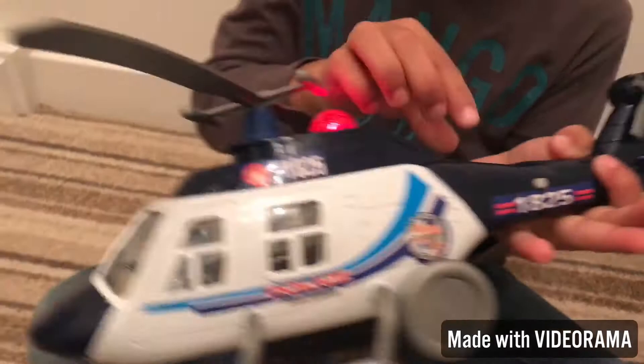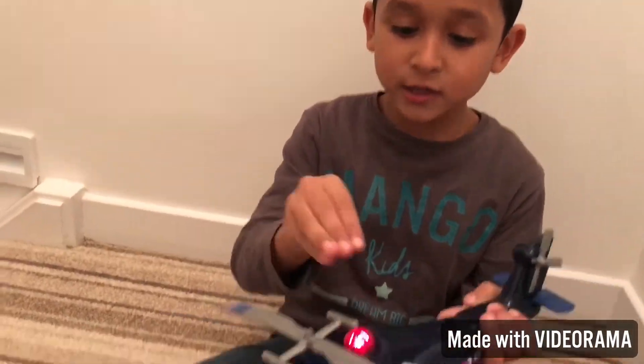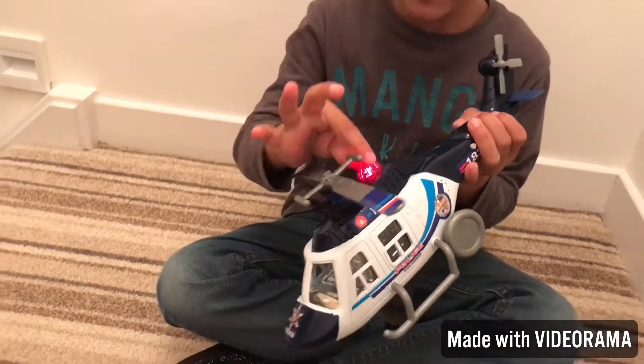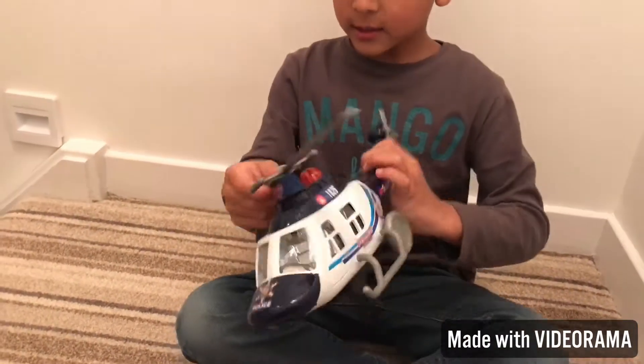If you press this cable and this, this thing lights up, but you can't actually touch it. You can't touch this, but in fact it's the charger.